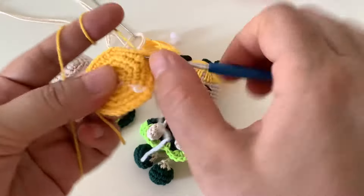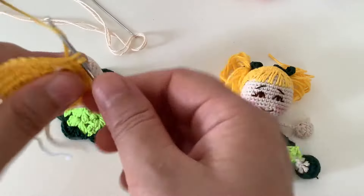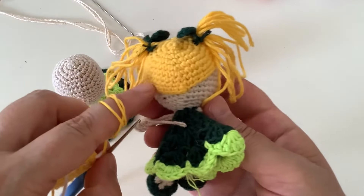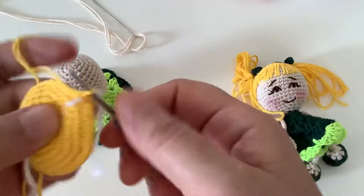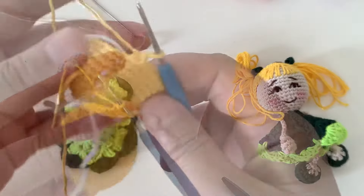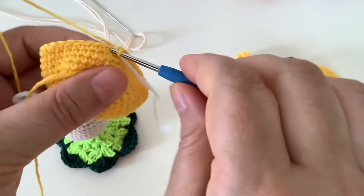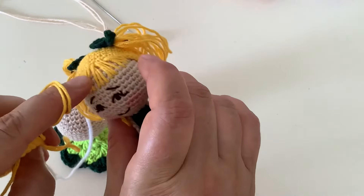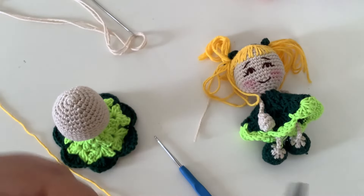36 tane sık iğneye ulaştık. Bundan sonra arttırma eksiltme yapmayacağız — 4 sıra düz öreceğiz. 4 sıra örelim, 36 tane sık iğneyi arttırma eksiltme yapmadan örüyoruz. 4 sıra ördüm. En son ilmek kaydırma yapıyorum ve ipimi biraz uzun kesiyorum — şu kahkülleri de bu uzun bıraktığım ipten yapacağız.